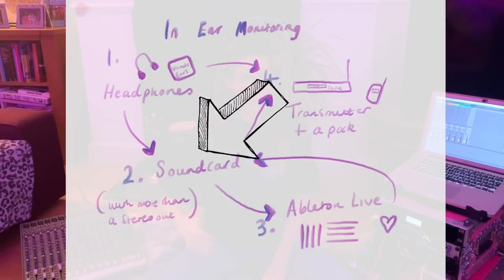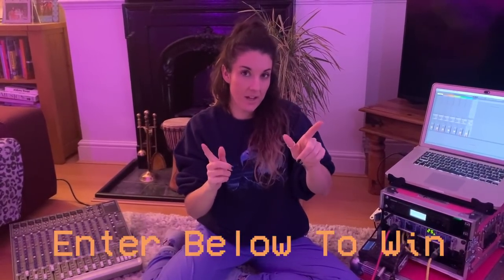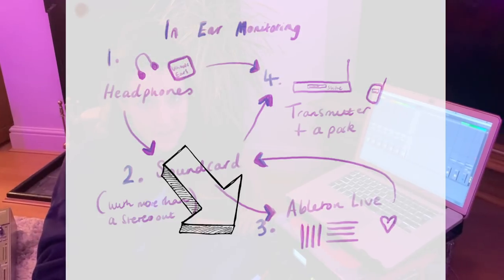Number two — the sound card. My sound card of choice is the RME Fireface UC. You can use any sound card as long as it has more than a stereo out. If you have two stereo outs, you can send channels one and two to front of house, and then the other stereo out — channels three or four — to yourself, where using Ableton Live you can give yourself more vocal, more click track, or a chord to help you pitch yourself. That is why you need more than one stereo out to do your own in-ear monitoring live on stage. Don't forget, use the link below to enter to win one of those UE Boom speakers.